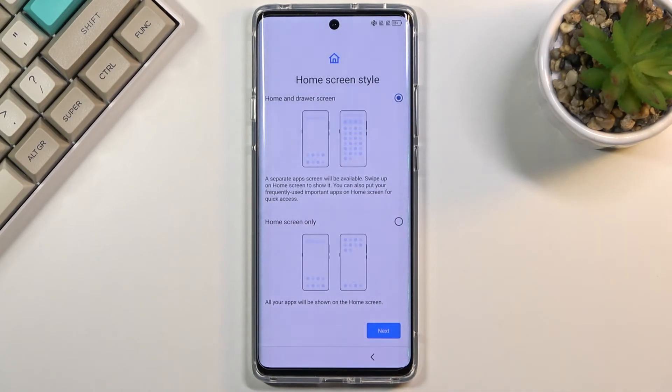Then we have home screen style, and you have a choice: either a home screen with an app drawer like typical Android, or below that, more of an iPhone-style feel with all applications placed in the middle of your home screen. Select which one you want — I'm sticking with the default one.